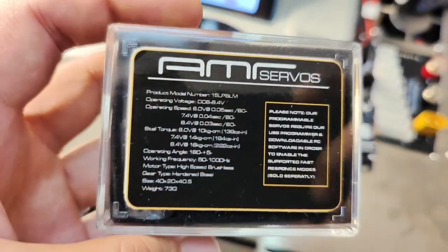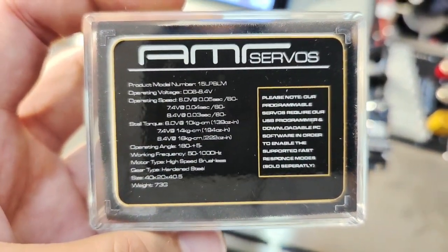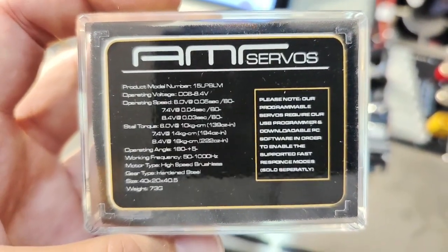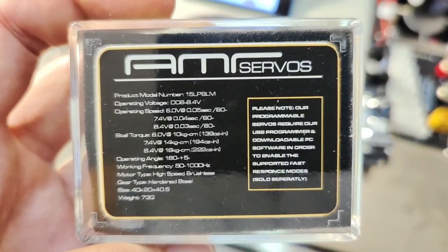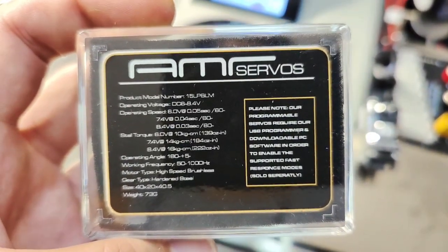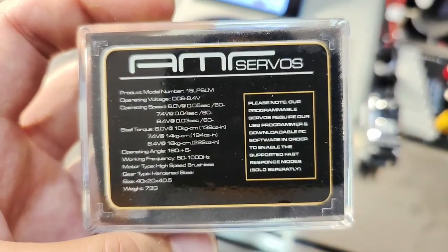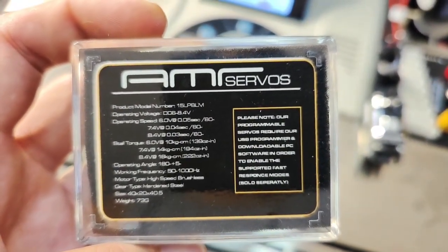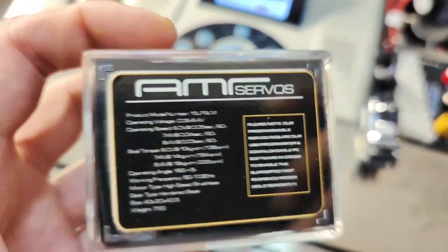These are rated at 0.04 seconds — these are fast — and rated at 14 kilograms at 7.4 volts. We did a video just before this showing that this exceeds the 14 kilograms at 7.4 volts. So if you're looking for a fast and versatile servo, this would be it. This would be great for 1/10th on-road, off-road, and 1/8th buggy.